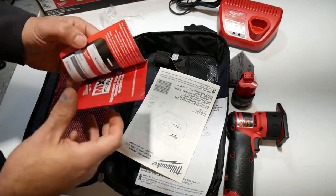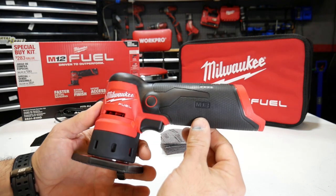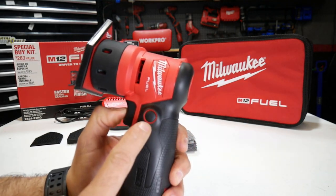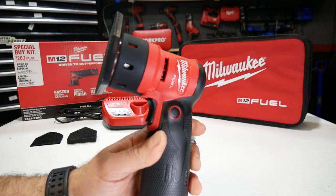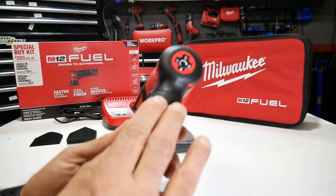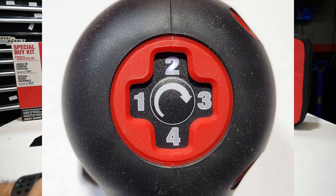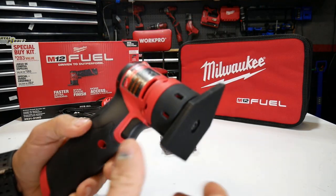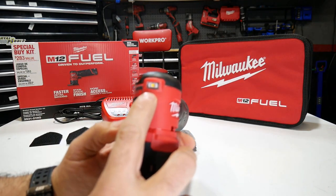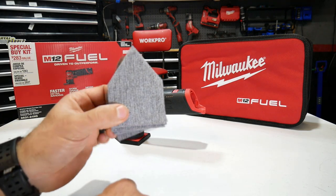Let's take a closer look at the Fuel detail sander. It's really nice, lightweight, and compact. You've got your variable trigger on the bottom, and there's a trigger lockout on the side — push that and it locks the trigger out. There's a battery gauge right there, a nice rubber grip, and up top it has your four different speed settings. On the other side you have your LED light right on the front, and then of course your sanding pad.